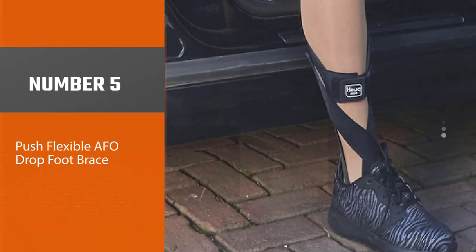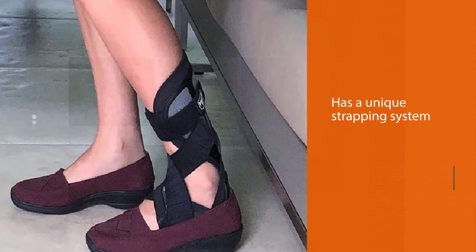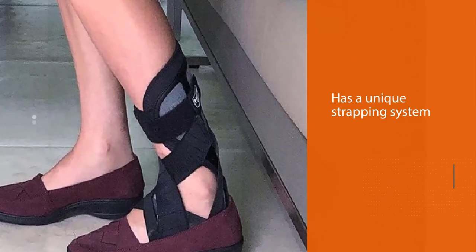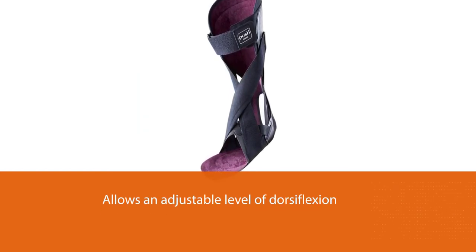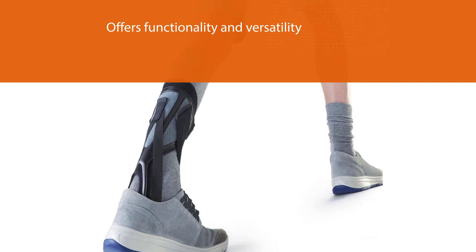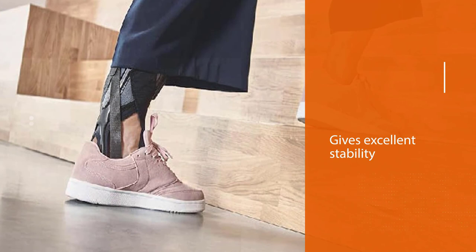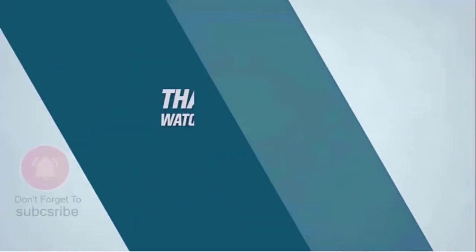Number five: Push flexible AFO drop foot brace. The Push Ortho AFO brace has a unique strapping system that allows an adjustable level of dorsiflexion, enabling use with a wide variety of shoe styles. It is flexible and provides added comfort, functionality, and versatility. It improves the ability to walk on uneven surfaces and climb stairs. It offers adjustable levels of dorsiflexion assistance for all stages of recovery, and provides excellent stability while being durable and affordable. Thanks for watching.